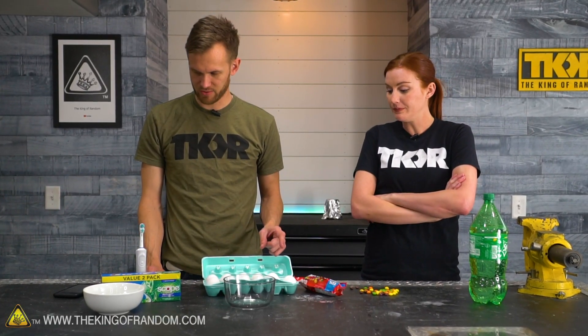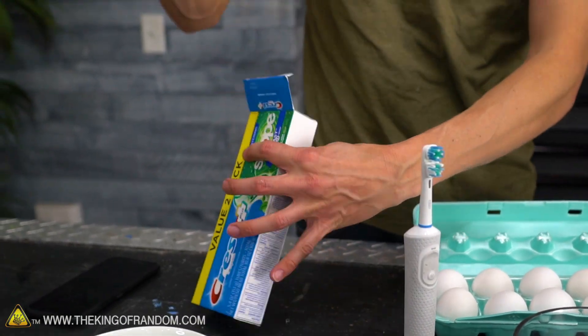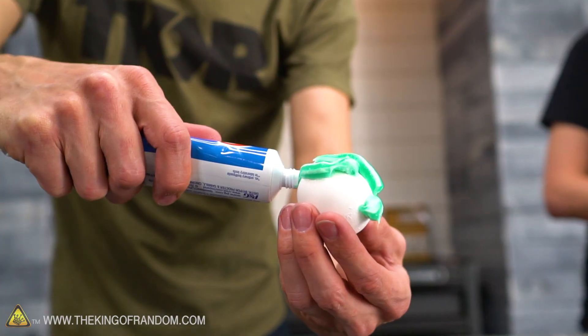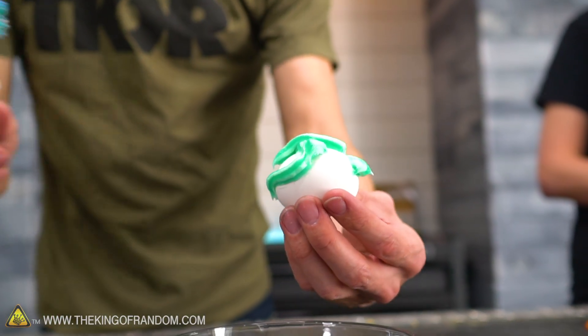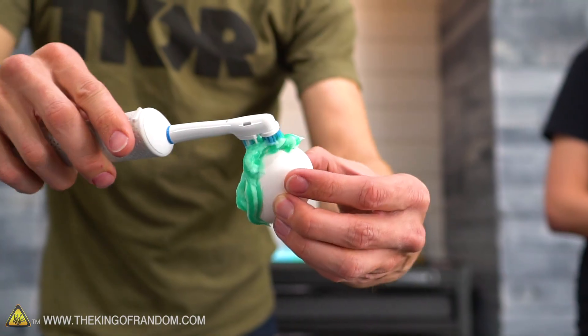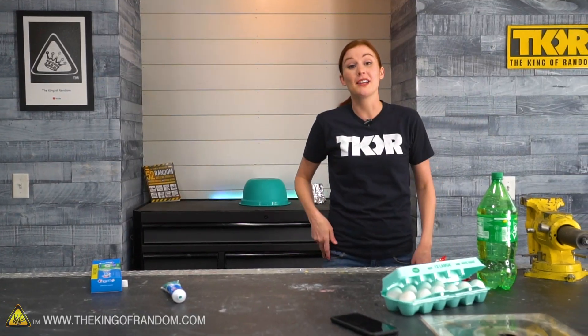Next, we take an egg and apply some of our Crest Complete with Scope Outlast toothpaste. After some toothpaste is applied to the outside of the egg using a toothbrush — it has to be a toothbrush because it's toothpaste — they coated the whole egg. We'll also come back to that in 24 hours.